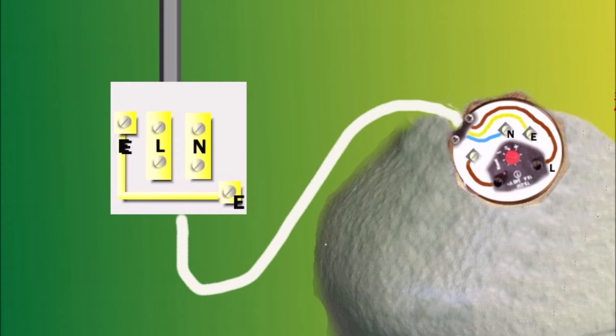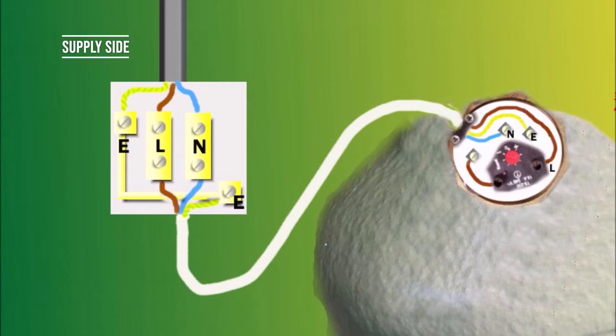At the switch you've got three terminals — or basically four, but the earth terminals are connected so let's treat it as one. The three wires from the flat cable coming from the consumer unit: the neutral blue you connect to the N terminal, the brown live you connect to the L terminal, and the earth wire green and yellow to the earth terminal. That's the supply side.